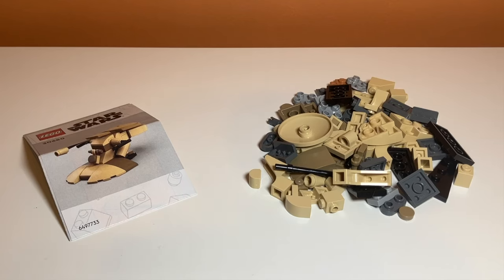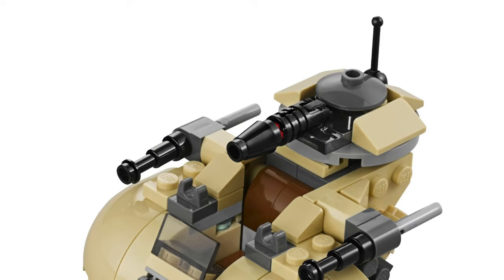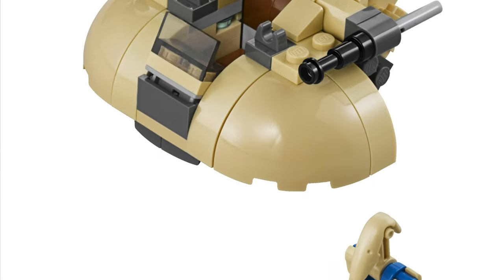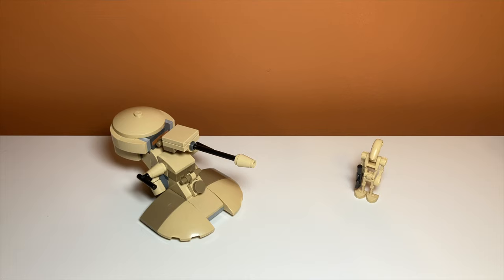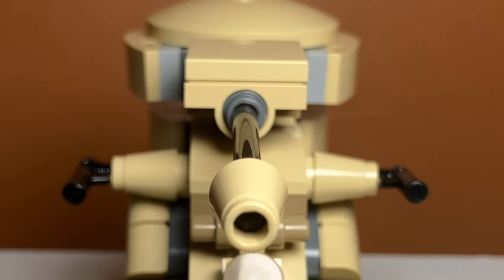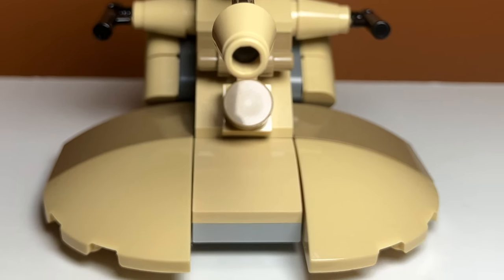After building the set, I must say this is a really good polybag. I really like how this AAT looks. It actually seems more like a microfighter build than a polybag, and that's something I really wish — that it included a battle droid or something. I feel like that would make the polybag so much better, but I do think it is still a good value, and we'll get into that later.